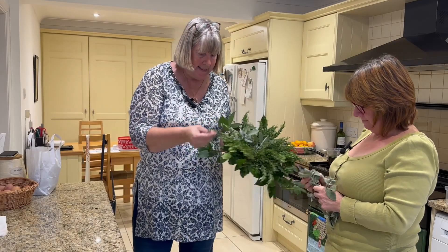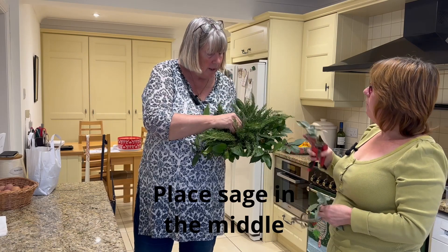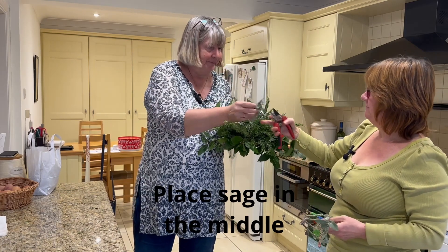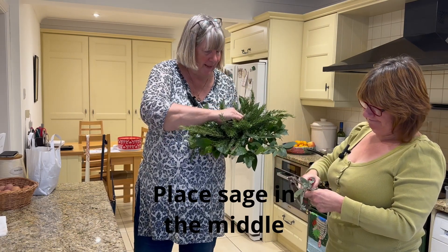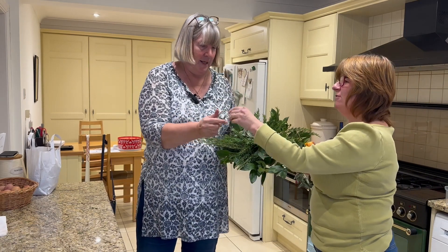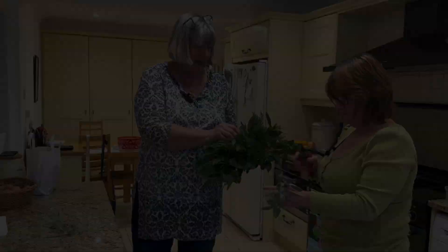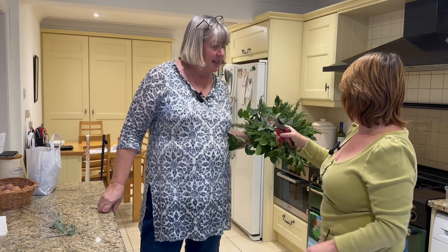So what I'm doing now is we've got some sage off the allotment and I'm just popping that in as well. Yeah, you've been robbing them, haven't you? I'll have to work that one out because you've not got any on yours. I think that's it — that's very pretty.